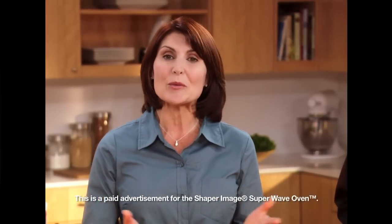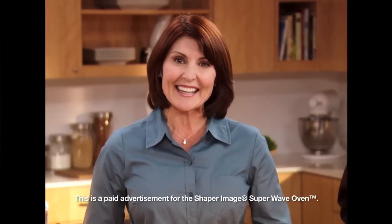I guarantee you'll want to use it every day for breakfast, lunch, dinner, even snacks. Try it — if you're not completely satisfied, just return it within 60 days for a full refund of the purchase price. So don't wait — here's your chance to make the Sharper Image Super Wave Oven your new basic in the kitchen.